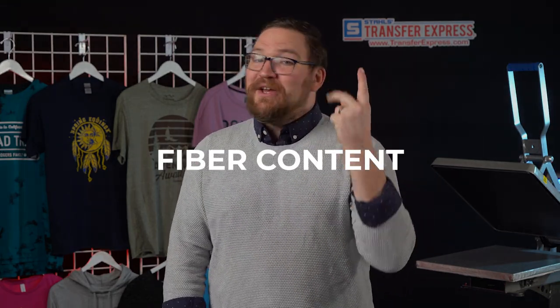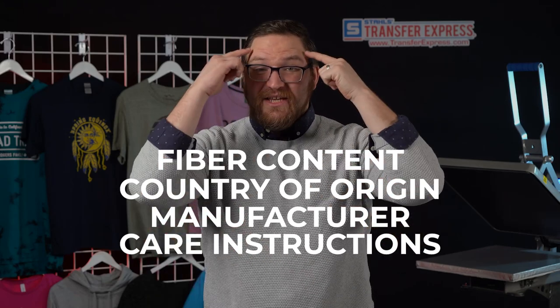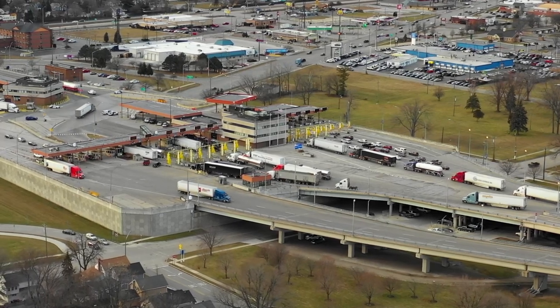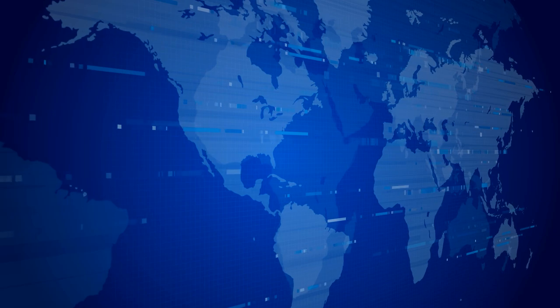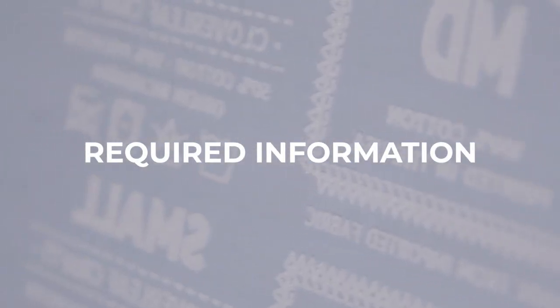Before we dive into the how-to's, let's cover the legal requirements of what inside tag prints are for. Here in the United States, the Federal Trade Commission enforces labeling requirements for all textiles, footwear, and apparel. Things that must be present when sold to the end user are the fiber content, the country of origin, the manufacturer or dealer identity, and the care instructions. Also note that customs for many countries need to confirm the country of origin for taxes and tariffs, so if you're shipping goods out of the country, be sure to include all required information on your inside tag.